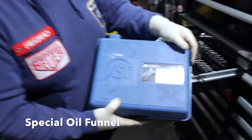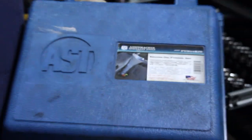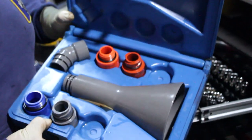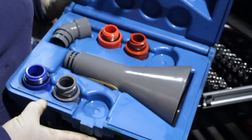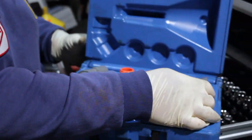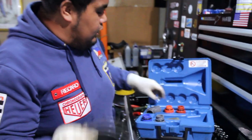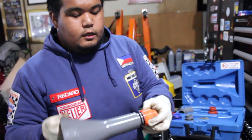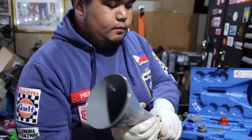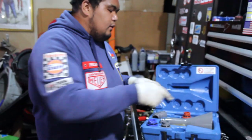Ito naman ay oil funnel. Lahat naman ito magkakaiba din ng size, varies from brands. Itong specific na ito, meron akong for Honda, Nissan, Ford, Mazda, Ford and GM, tsaka Toyota and Lexus. Ang gagawin mo lang — regular panel — hanapin mo lang, kunyari Honda, kakabit mo lang, and then kakabit mo lang dun sa may oil cup. Kasi magkakapares nila ng thread — para hindi ka mahirapan, and more on mas malinis yung pag-fill up mo ng oil, para hindi messy.